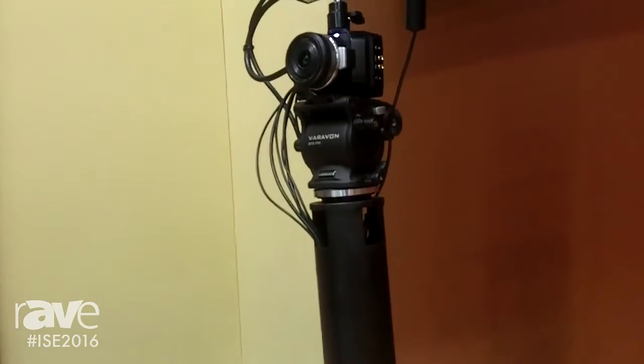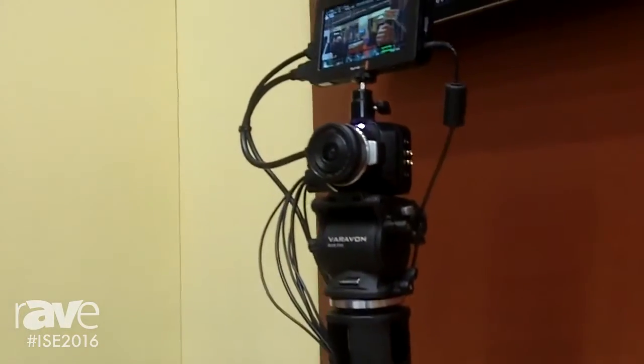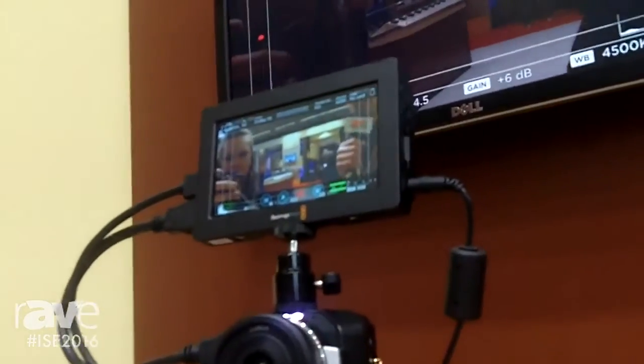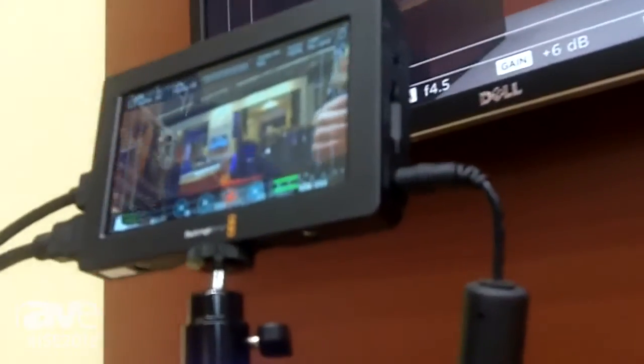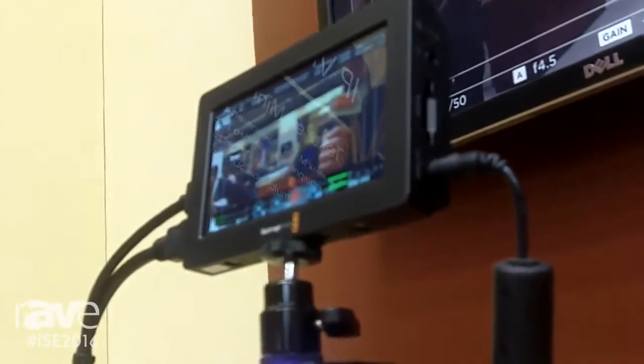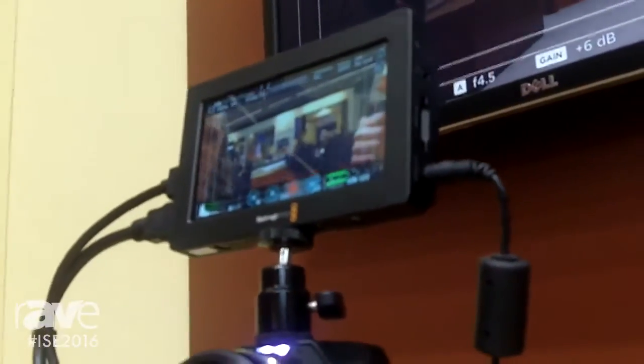On the top of the camera we have the Blackmagic Video Assist, which is a 5 inch high definition OLED display with both SDI and HDMI inputs and outputs. You can connect this up to any video device both for monitoring and confidence to see what video signal is on that device.